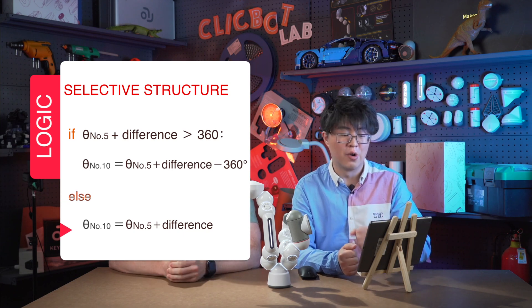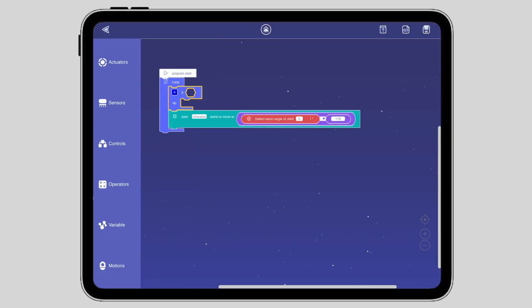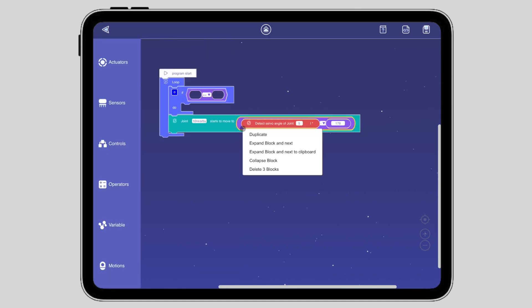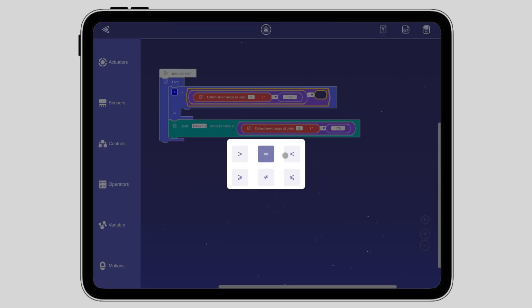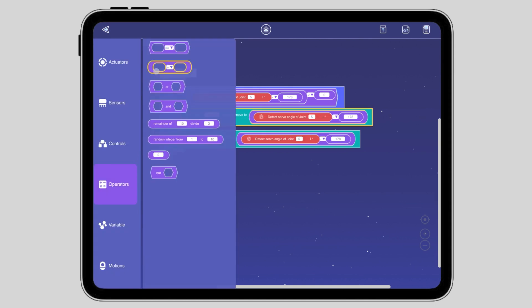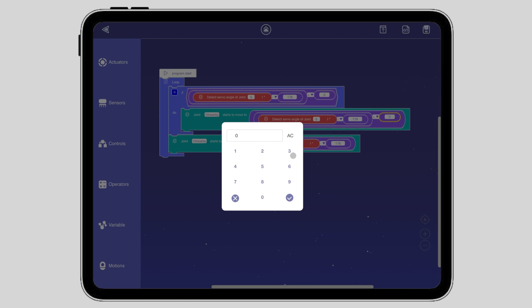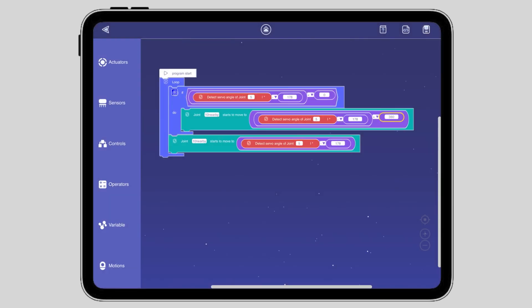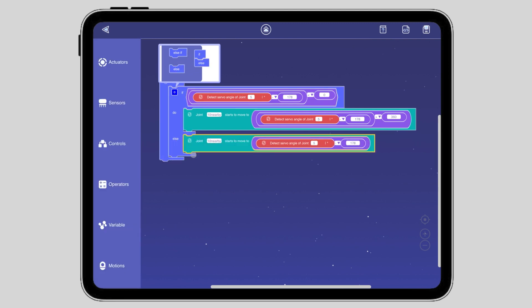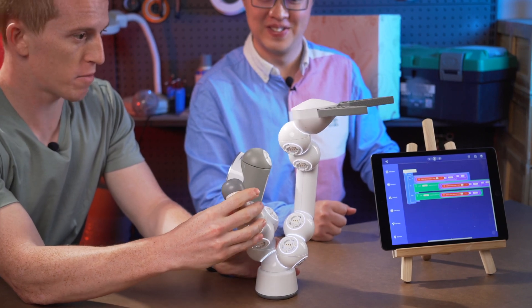I'm familiar with if and else clauses. Let's start the programming. First, if the joint number 5 value minus the initial difference — which is 178 — if this number is less than zero, then joint number 10 moves to joint number 5 value minus 178, plus 360. For else, I'll copy this whole block but without the plus 360. I think I'm done. Let's check it out. Forward — pretty good. And backward — all right, we're good. Smooth. Nice. We did it. So let's complete the other two groups of joints.